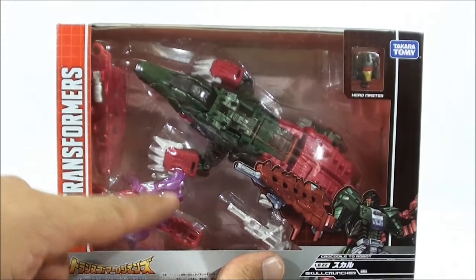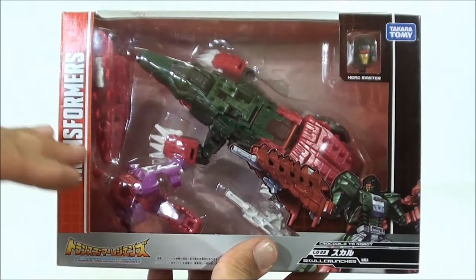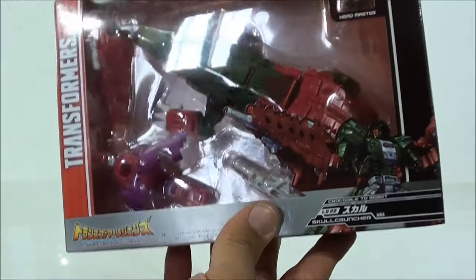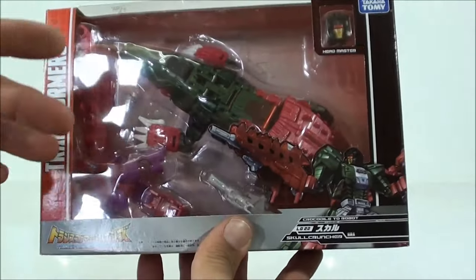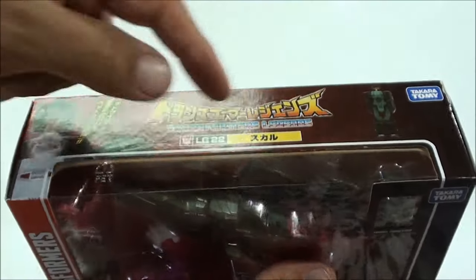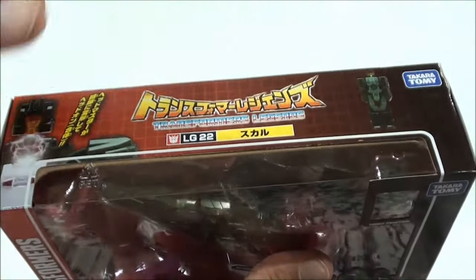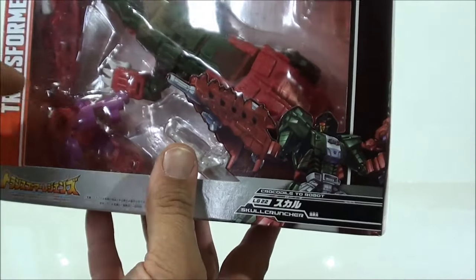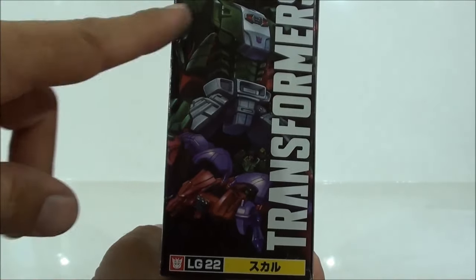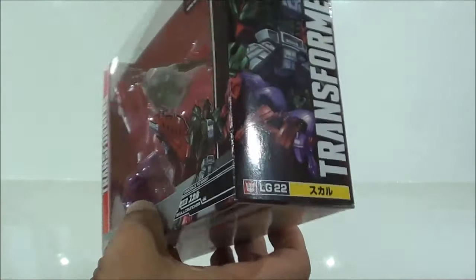Como es normalmente, Takara eligió el modo alterno para mostrar la figura. En la caja queda todo perfectamente a la vista. Tenemos aquí el Headmaster con el Skull Cruncher, y tenemos aquí a Batora, que es su compañero, con las dos armas. Todo muy a la vista, todo muy bien. Me gusta mucho esta presentación. También tiene esta típica abertura por arriba. Y aquí vemos al Headmaster en el modo cabeza y en el modo robot. La ilustración que eligieron para Skull Cruncher está bastante bonita.